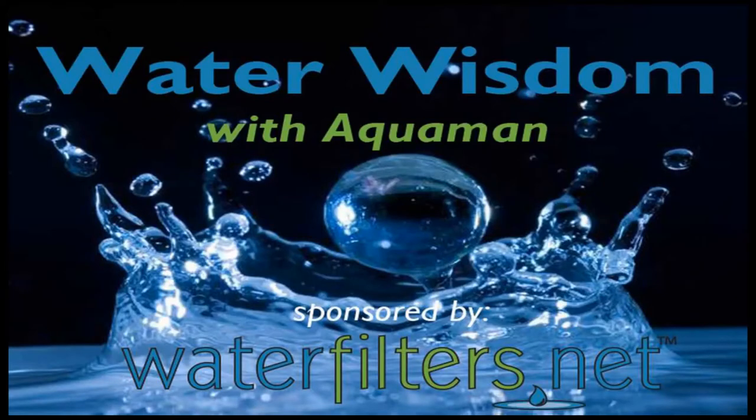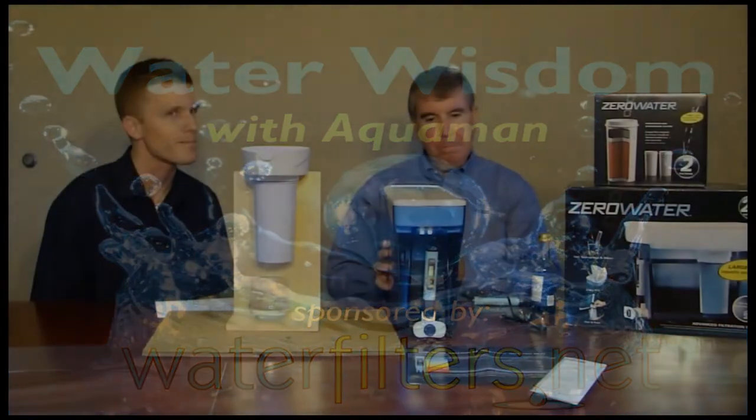Welcome to Water Wisdom, sponsored by WaterFilters.net. I'm your guest host, Carl, and with me today is Bob Roney from Zero Water. Welcome, Bob. Thank you. Thanks for being with us today. Glad to be here.